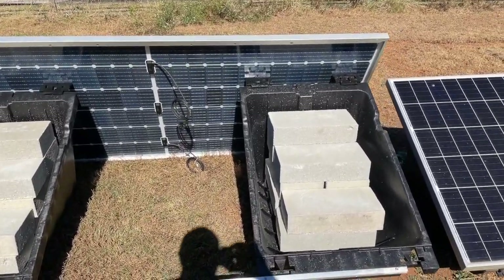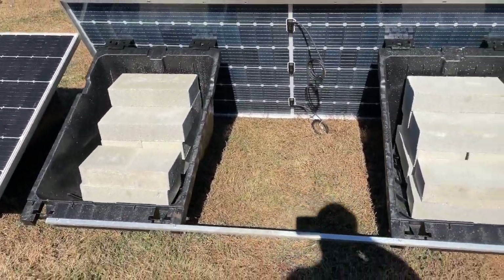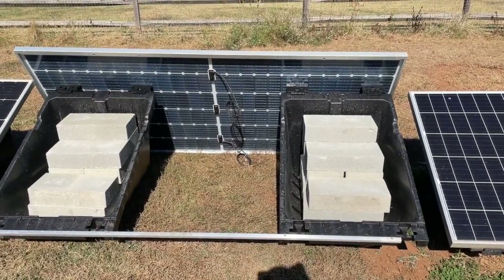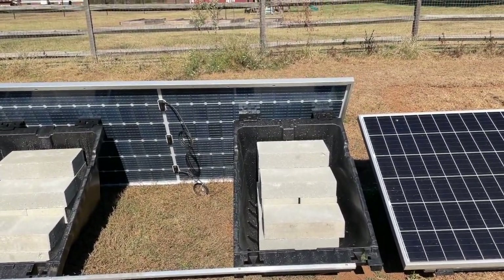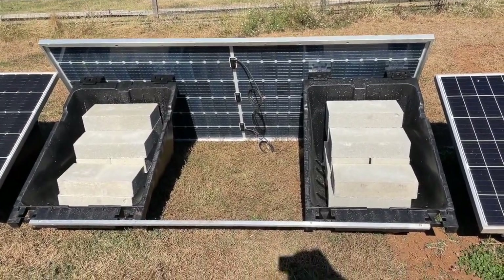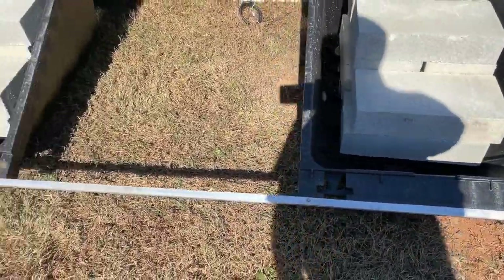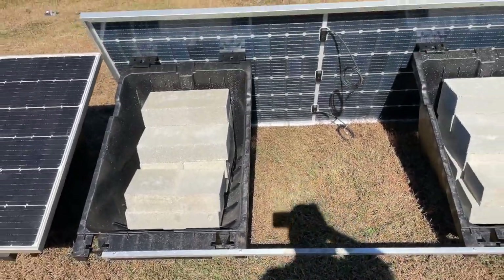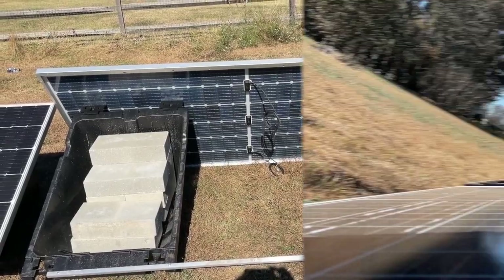Instead of using gravel, I'm using CMU blocks — 10 per rack, so that's about 660 pounds of ballast, most of it at the back where it's needed. I put an aluminum L-bracket across the top and the front to line everything up square and straight so that the panels will snap in easily. Now I'll see if that's true.